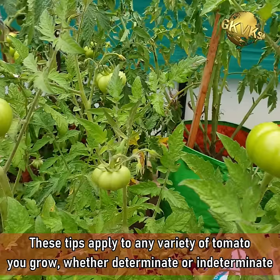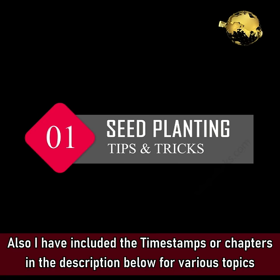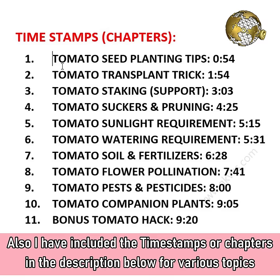These tips apply to any variety of tomatoes you grow, whether determinate or indeterminate types. I have included the timestamps or chapters in the description below for various topics covered in this episode.